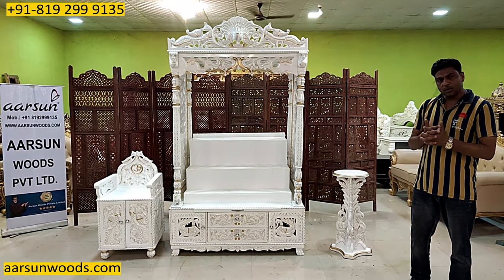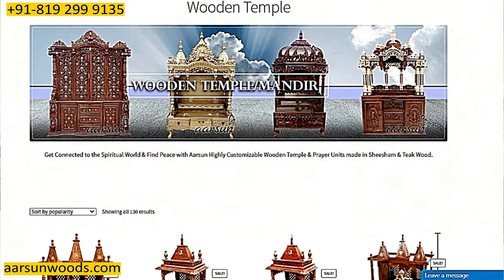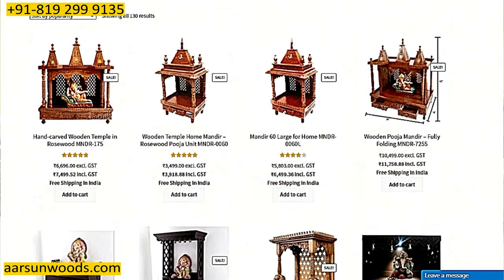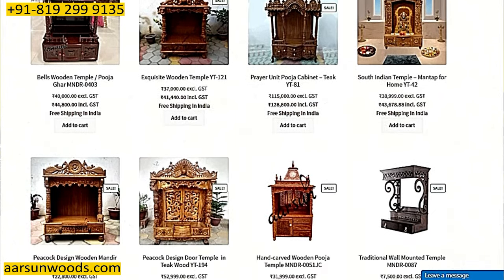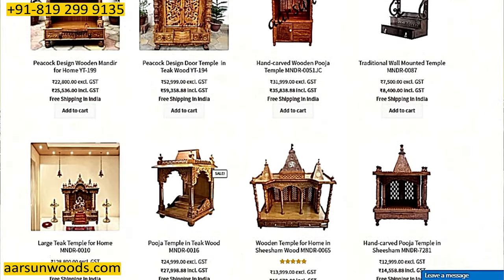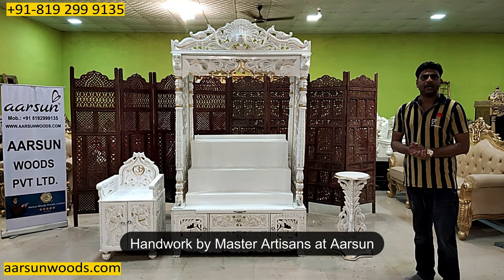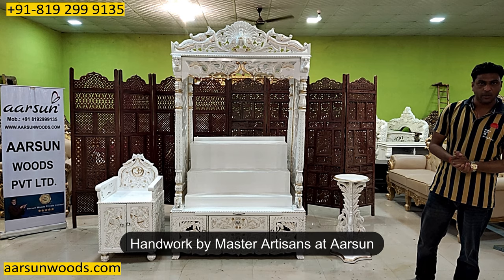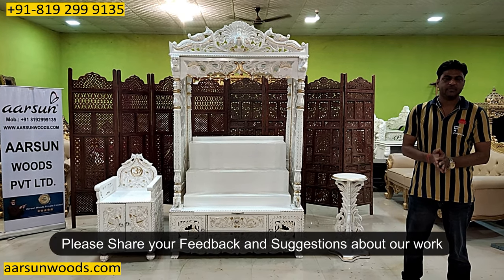For more designs, you can visit our website arsonwoods.com. There is a section of temples, and hundreds of models are there — 100 models in the temples section, all in different sizes, designs, and colors. I hope you will like this. This is handwork — Arsan's color and our work. If you have any suggestions or comments, you are most welcome. Thank you.